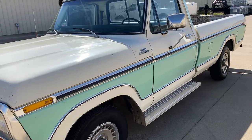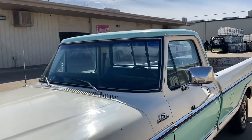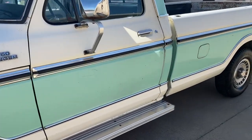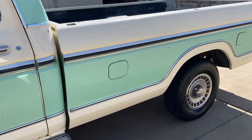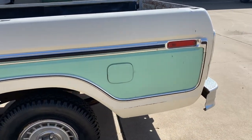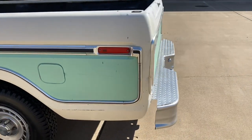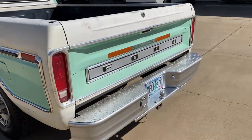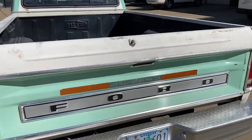It's a Ranger trim. It's gonna need a windshield. It's got some running boards. It's got a new gas tank — the rear one's new. And so let's take a closer look.